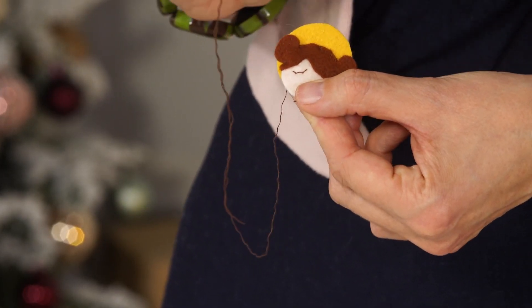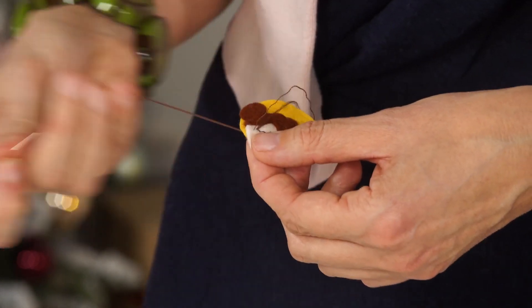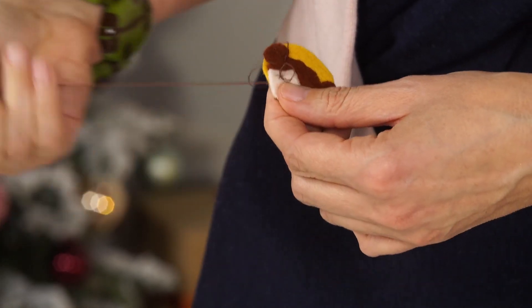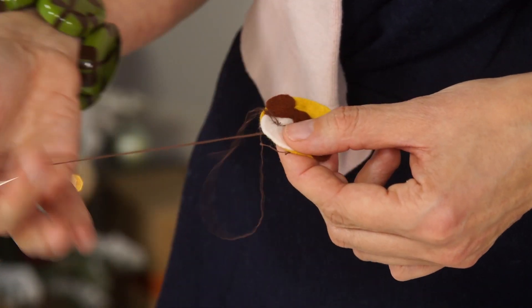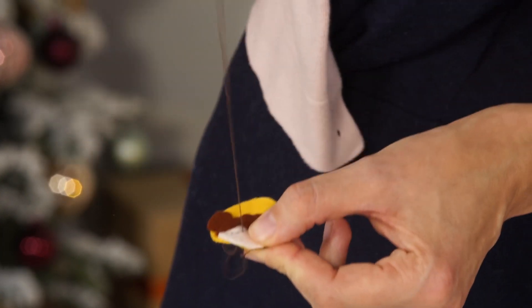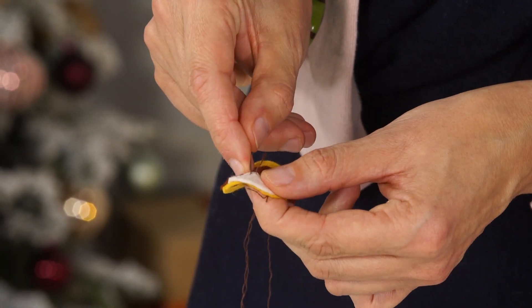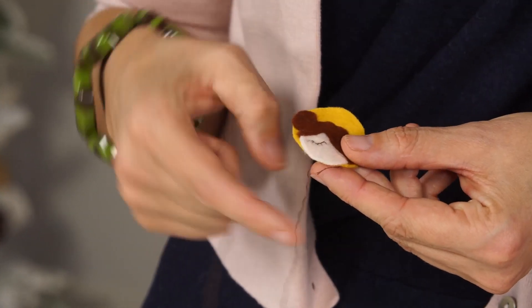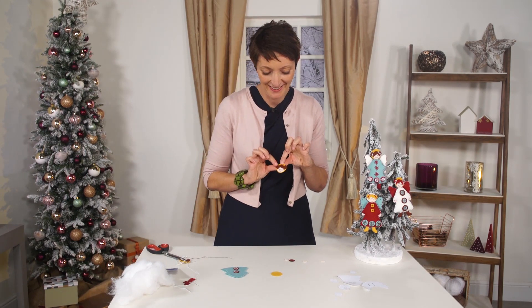To make our angel pretty, we're going to give her some eyelashes. For the eyelashes, you simply make some straight stitches - really simple. Just try to place them evenly, lots of little straight stitches going up to the curved line. This is all illustrated in the kit, but you can see it's really simple. This is one eye - she has her eyes closed because she's singing, obviously. We would make the other eye and the mouth in the same way, so I'm just going to take one that I made earlier. This is the finished face.